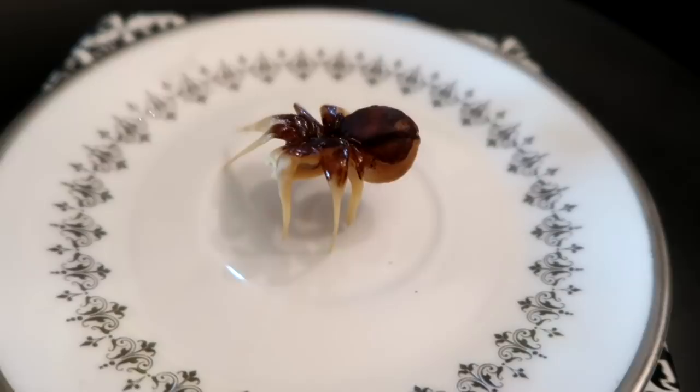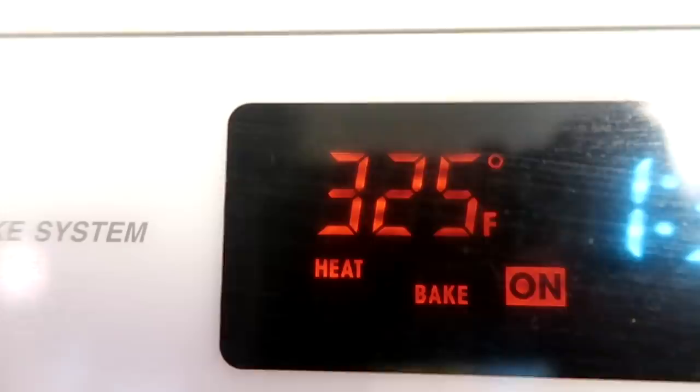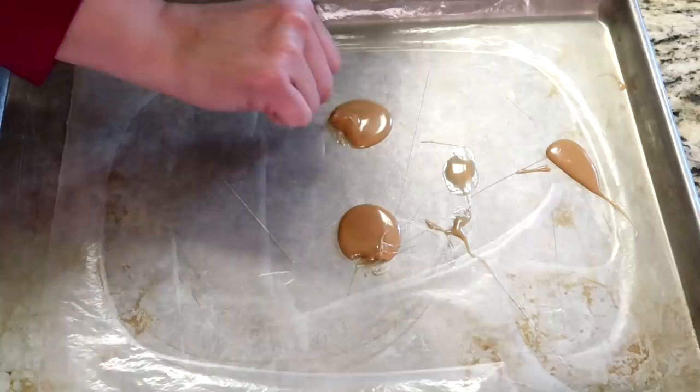You will need three easy ingredients: hard caramel candies (make sure you use hard because they stiffen easily), half a peanut, and one whole macadamia nut. Preheat your oven to 325 degrees. On a baking sheet put down wax paper or parchment paper, add the candies, and put them in the oven for about five minutes. This helps make them soft and flexible to help mold the legs.